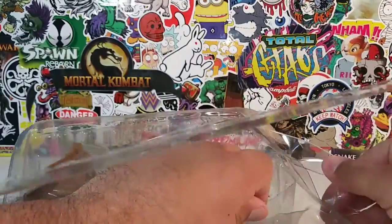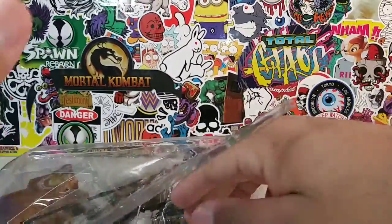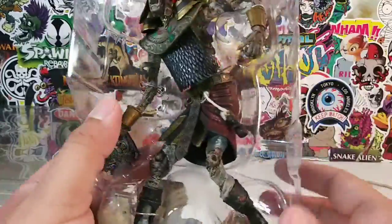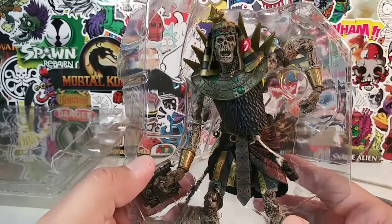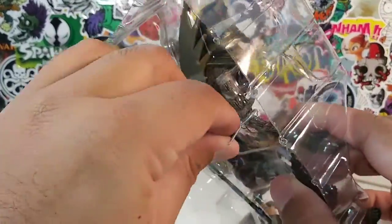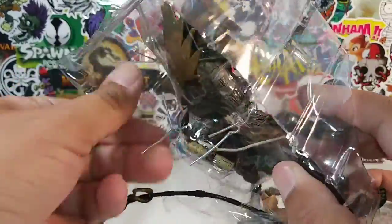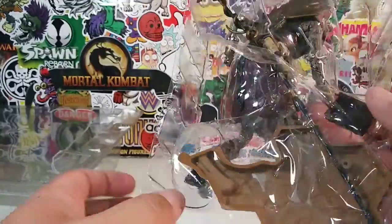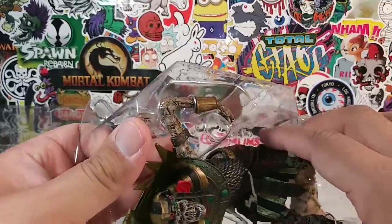I'm sure you guys are anxious to see Zaltan the Undead. Look at how magnificent he looks! How many twisty ties does this guy have? He's not too shabby. Let's take him out — he just has a couple of twisty ties and then we can free him from his plastic tomb!